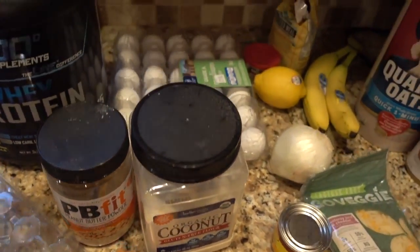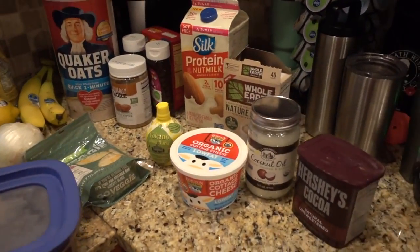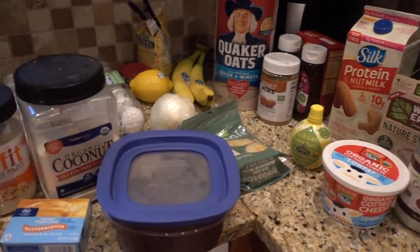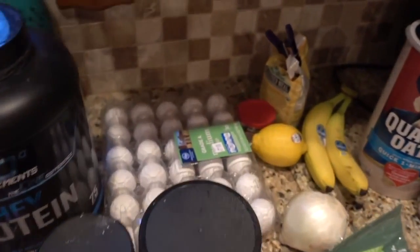These are all the ingredients for everything that I will be making, so don't become overwhelmed by all of this. I will list the recipe and the ingredients below in the caption, so definitely check that out as well. Let's get cooking.